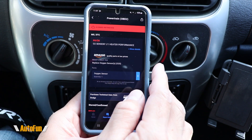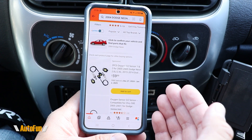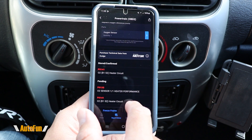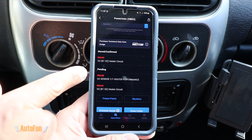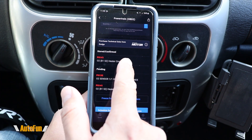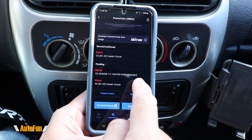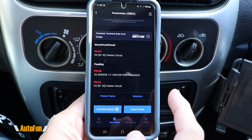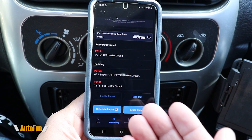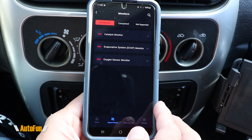Not only does it tell you what the issue is, it also shows you what can potentially fix it. In this case it says to replace the oxygen sensor, and with this icon it's going to take us straight to ordering the part. There is additional information at the bottom such as the stored or pending codes — in this case there is a P0141, also related to that oxygen sensor. There is also a shortcut to the freeze frame data and a shortcut to the monitors for the vehicle.